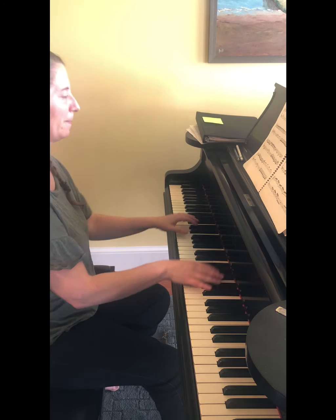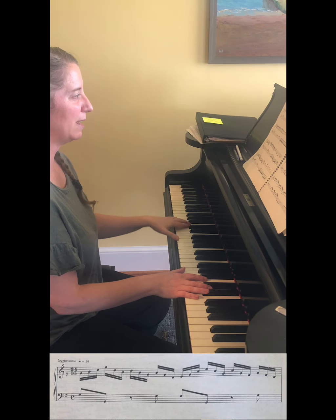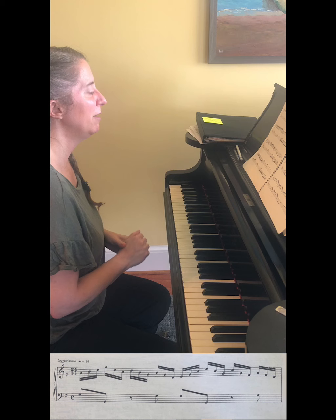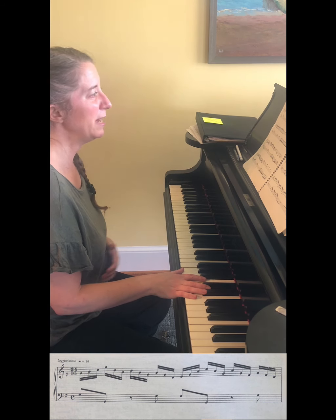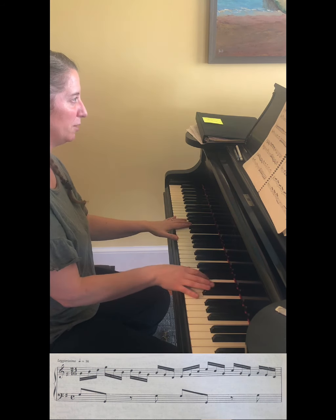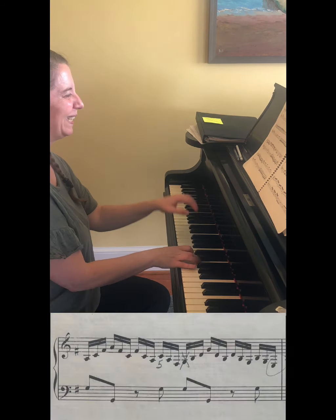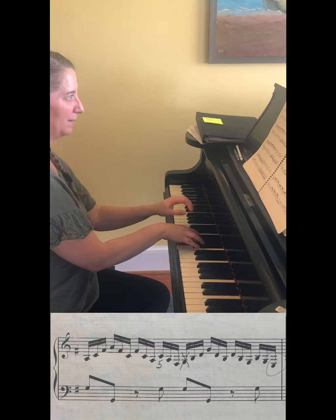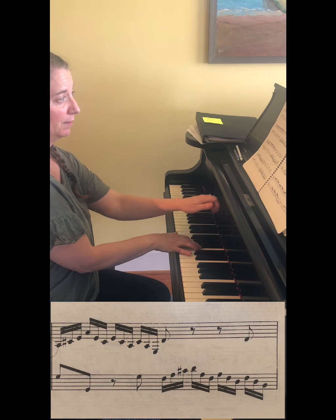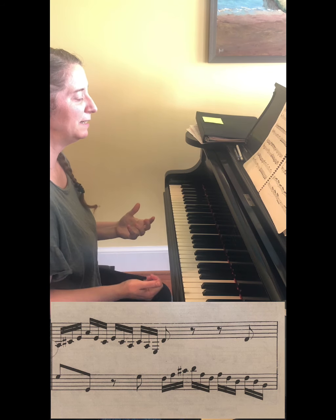At the beginning you've got a very simple bass line for about two measures. In the right hand it's all arpeggios that outline four or five different chords. Here's the first chord - and that's the beginning.